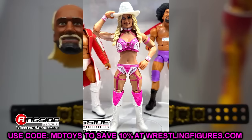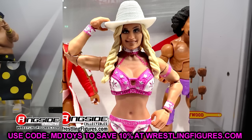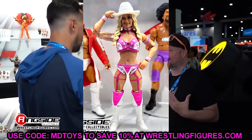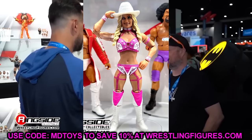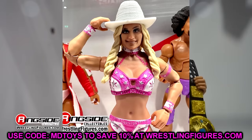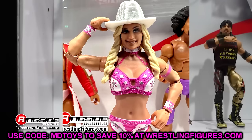We also have Tiffany Stratton — and they did not do her any service here. I do not like this head sculpt; it looks nothing like her. Just a botched head sculpt. Maybe it'll look better — maybe it's an early sample that was on display at Comic-Con. The gear does look good — from the neck down the figure looks great. But the head sculpt is pretty significant to a figure, and it's just not doing it. At least the gear looks good from the neck down and maybe you could repaint it if you're talented enough.